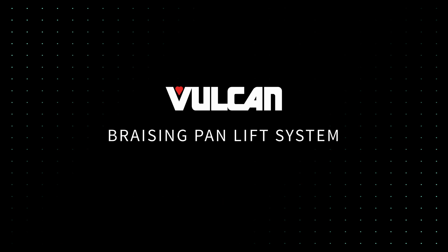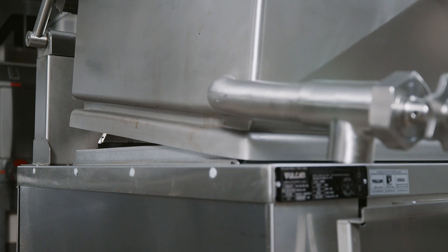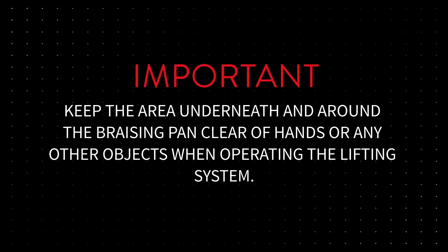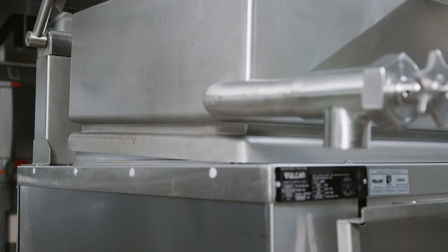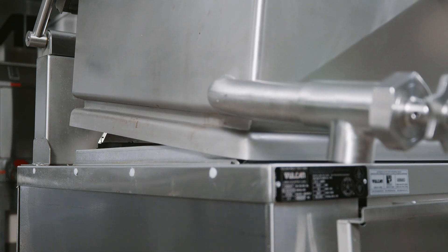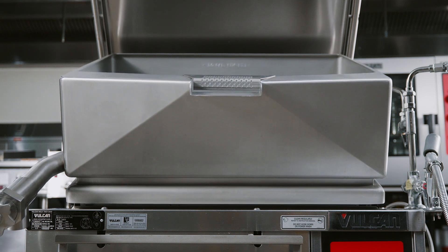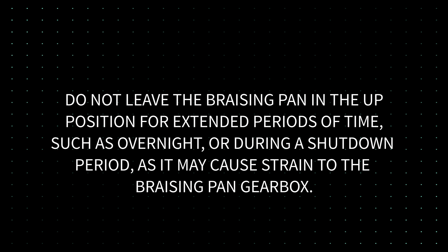Brazing pan lift system. The brazing pan lift system comes in both manual and automatic. Important: keep the area underneath and around the brazing pan clear of hands or any other objects when operating the lifting system. Do not obstruct any of the moving parts of the lift system. This area must be kept clear of any objects or obstructions at all times. Do not leave the brazing pan in the up position for extended periods of time, such as overnight or during a shutdown period, as it may cause strain to the brazing pan gearbox.